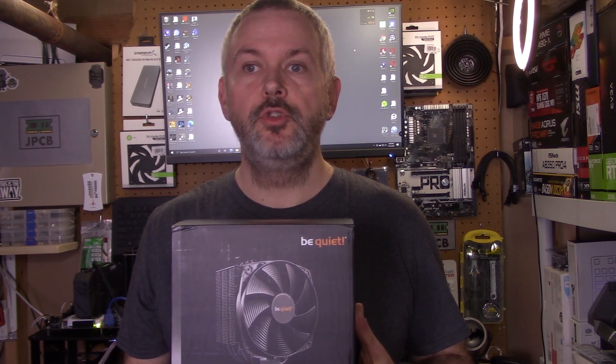I'm going to add the Be Quiet Dark Rock 4. The Dark Rock 4 is a slightly more expensive cooler that competes with the likes of the Noctua cooler reviewed previously. It's a 250 watt cooler which means it should be able to handle beefier CPUs, and because it's Be Quiet you'd expect it to be whisper quiet.